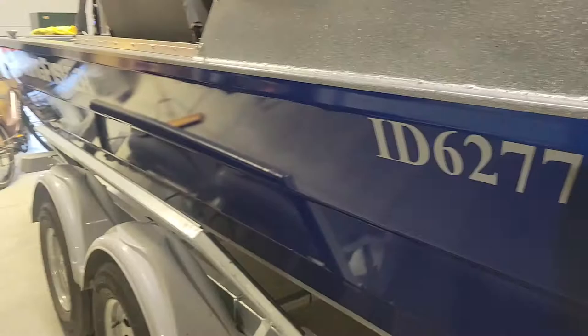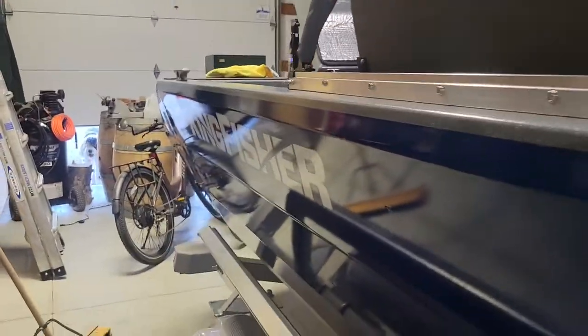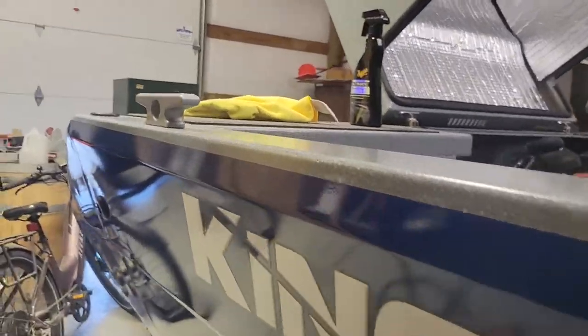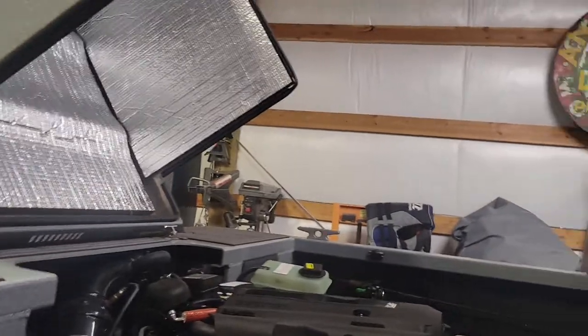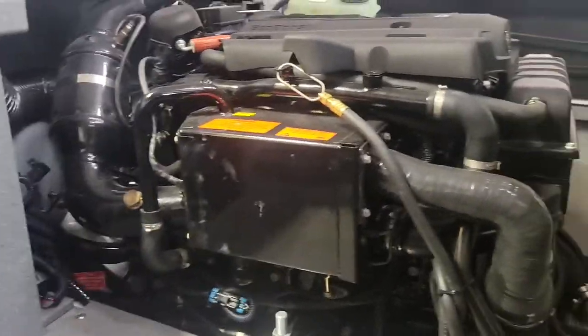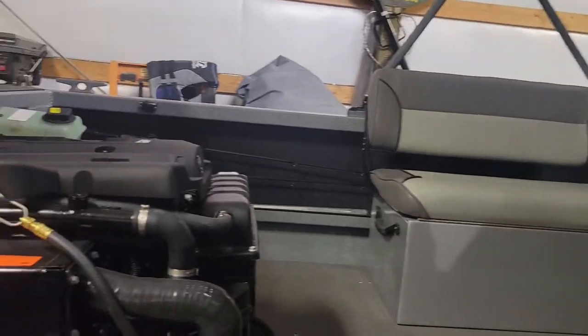Nothing as far as issues to report. I'm sitting on about nine and a half hours right now and everything seems to be working the way it's supposed to. If I do have any issues I'll make sure I update you guys. But overall I'm loving it — it rides great and it's got a ton of power.